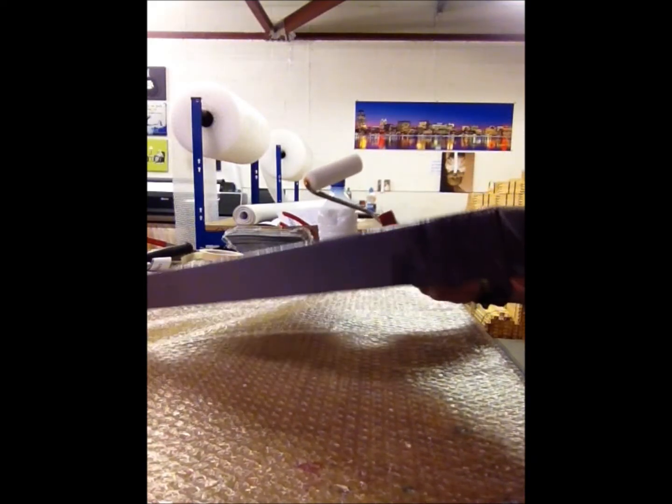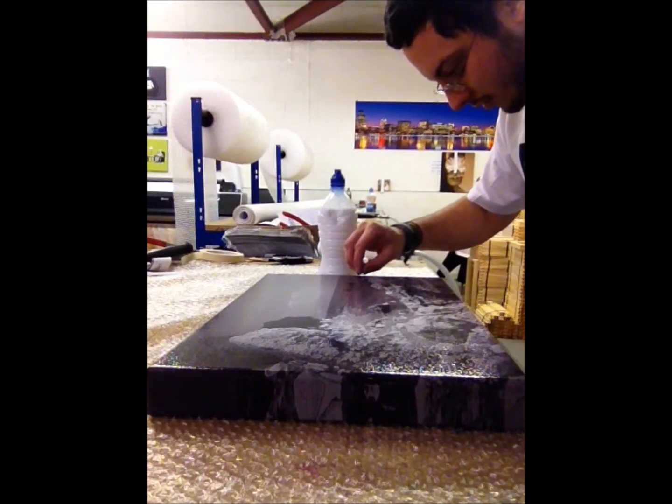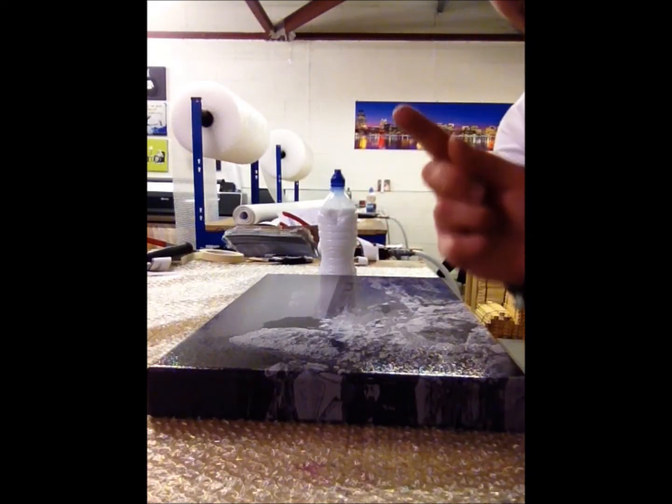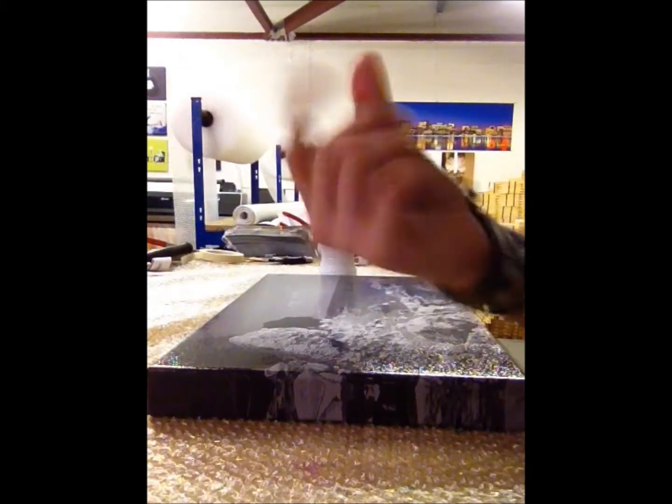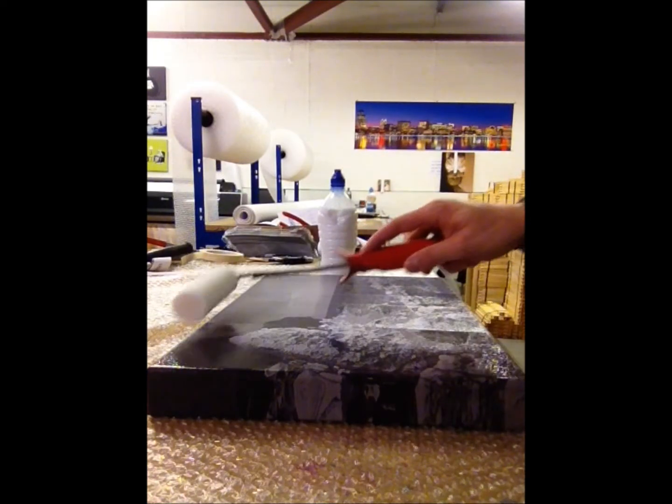And there you have it — it takes five minutes, easy as that. Just check it because sometimes there is a white bit on and you don't want that on — the customer won't be happy. Let's go over it once more just to make sure.